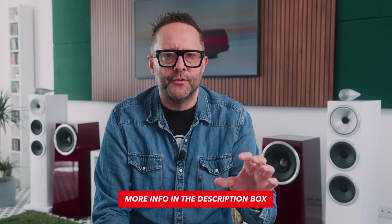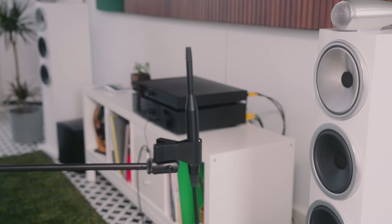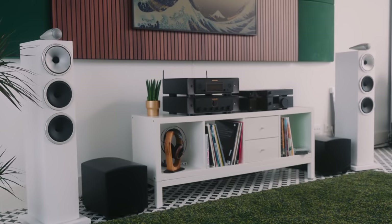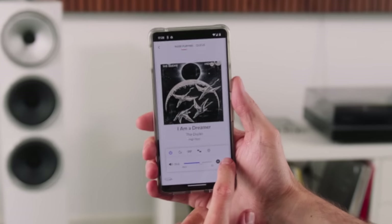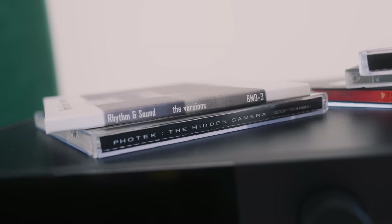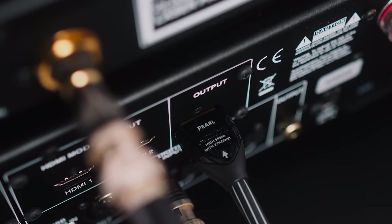Lyngdorf's RoomPerfect room correction software — covered in at least two other videos linked below — is one area where the Lyngdorf set steps cleanly ahead of the Marantz pairing, which has no room correction. The Lyngdorf amplifier is room-ready and has Tidal Connect built in, which the Marantz doesn't, a real advantage for many people. It also supports streaming from a TV over HDMI via an optional HDMI module that can be inserted into the back — invaluable when watching Netflix or streaming from Apple Music on a Samsung Frame TV.